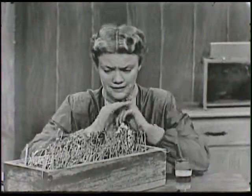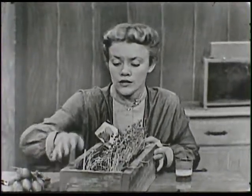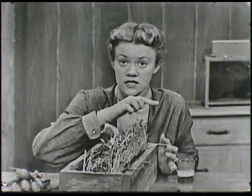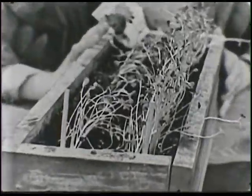Now let's look at some other things here. Did you notice how all these little plants here are leaning over this way? Do you know why that is? That has something to do with light too.